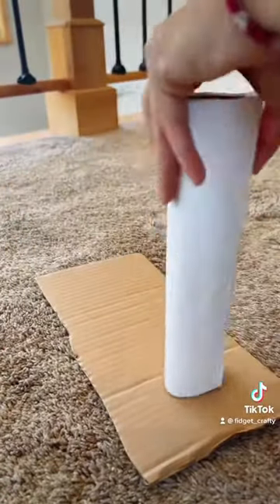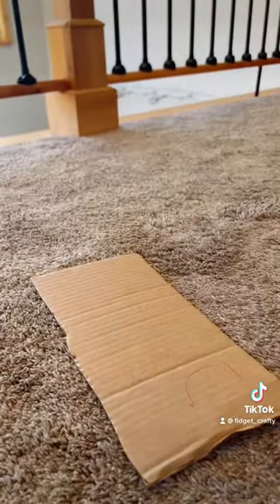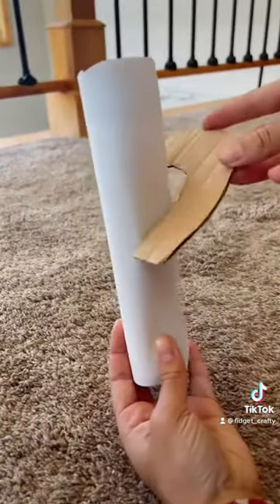To make the circular ramp, I traced the toilet paper rolls and cut around. I did this multiple times and then hot glued it to the toilet paper roll.